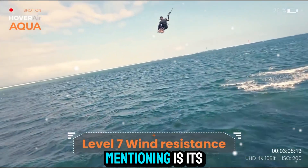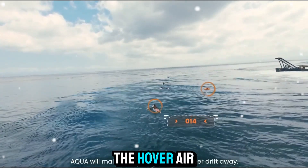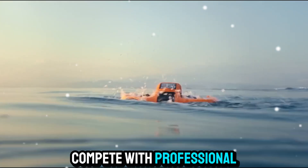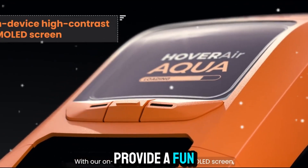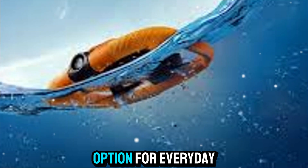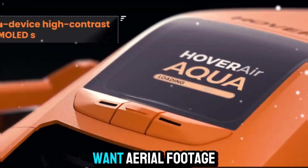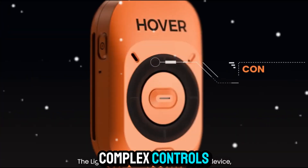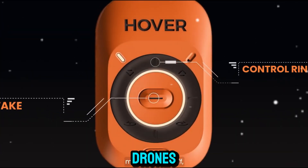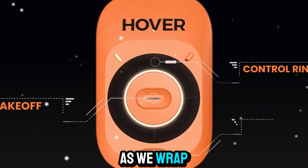Another point worth mentioning is its affordability compared to larger drones. The HoverAir Aqua isn't meant to compete with professional-grade drones like the DJI Mavic series, but rather to provide a fun, practical, and accessible option for everyday users. This makes it a smart choice for people who want aerial footage but don't necessarily need all the complex controls and high-level specs of professional drones. It strikes a balance between affordability, portability, and usability.